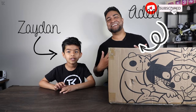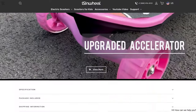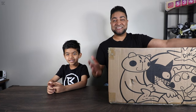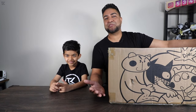Ladies and gentlemen, welcome to the Cat Life. It's an electric scooter — that's right, this is the electric scooter. Now we're really excited to ride this because Zidane can ride this all by himself because it's got three wheels.